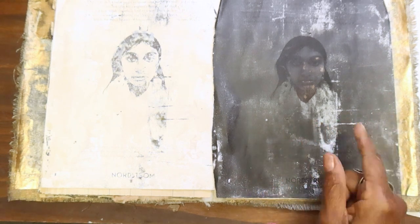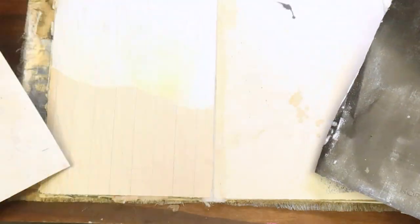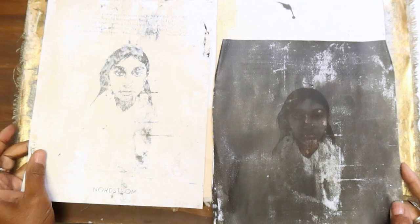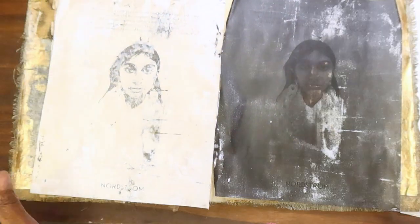I have an idea to work with one of my paints on this to kind of do this reflective thing. We'll see how it works out. I'm going to work this on this page. So let's get started.